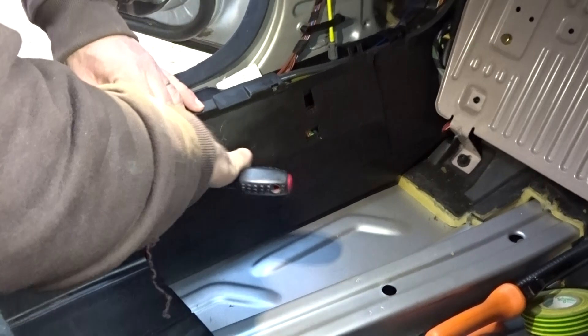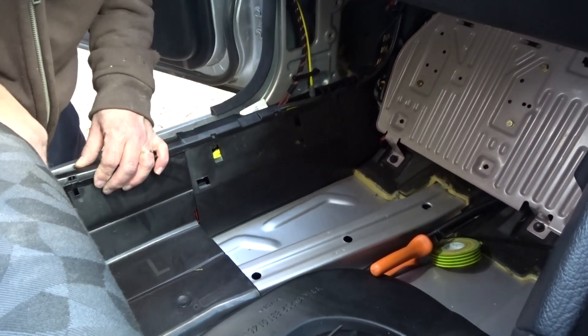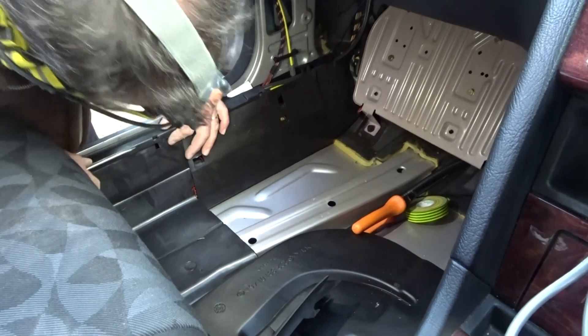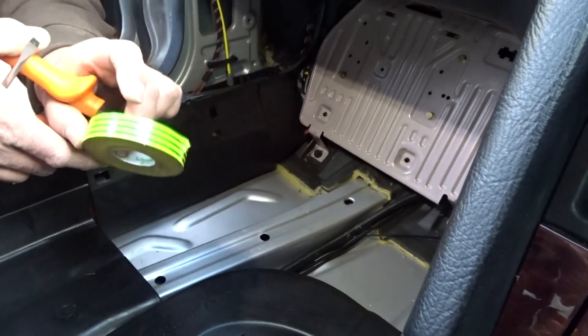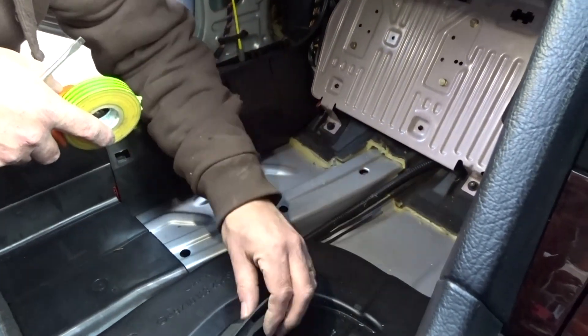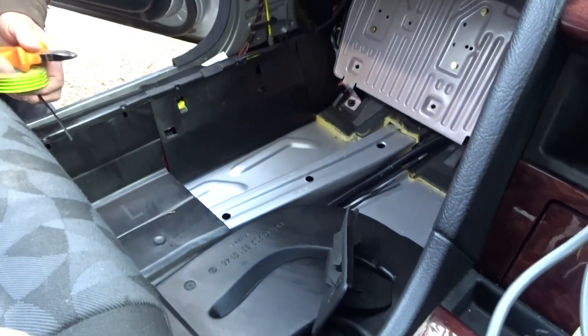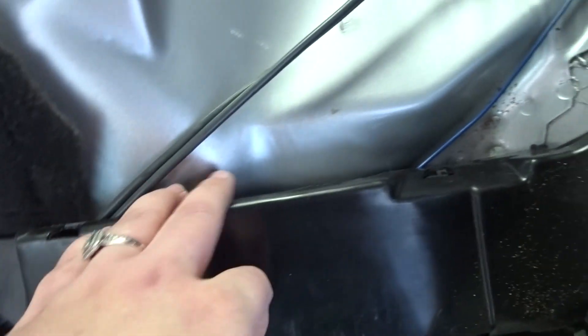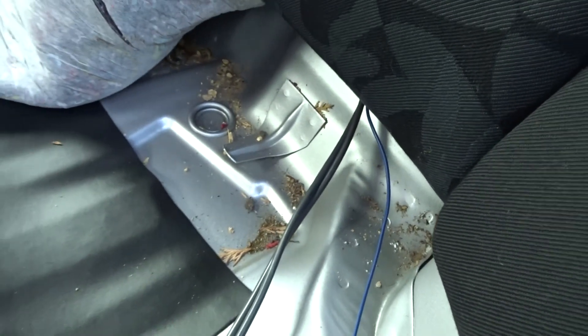I asked Dad what the last car he fitted a sub to was - probably their old Escort, which is still in the garden, and he still has the speaker for it. We think we need to do a test. The wires are now working their way tucked underneath here, going under the bench seat and into the boot. We're going to start connecting some of the wires up to the battery. The grey one and blue one are the ones we've just passed through from the radio all the way to the back.